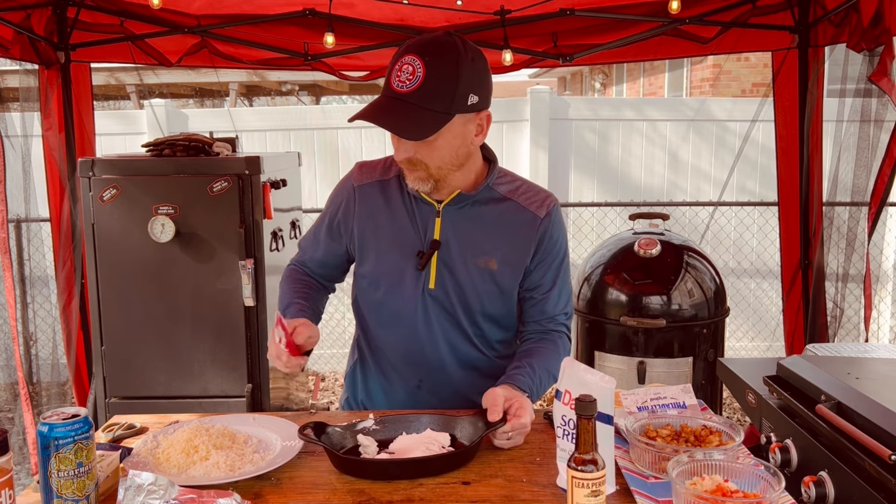That spicy shrimp dip is ready to roll — you can just see it bubbling on top there. You can just smell the spices coming out of there with that chili powder we used early on the shrimp, plus that little bit of extra Spiceology honey habanero spice as well. So while this is cooling for just a moment, I've sliced up some green onions and we're going to sprinkle some of those across the top. Not only does that give it a little extra flavor, but it looks really nice when you present it to friends and family before they start digging in with those chips.